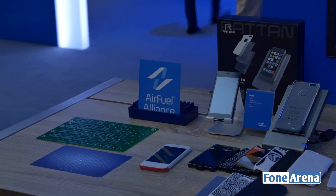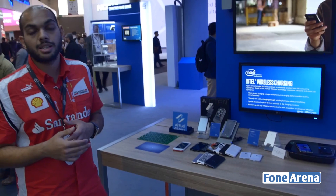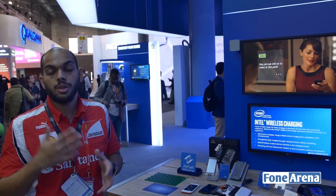Companies like Intel have joined together to form the Air Fuel Alliance in order to introduce a new standard of wireless charging that's both more advanced than the Qi standard, as well as more adaptable to the different kinds of devices available in the market. As of now this wireless charging standard is coming for smartphones, but it will soon make its way into laptops, tablets, and other devices as well.